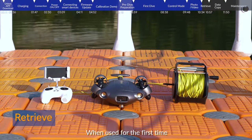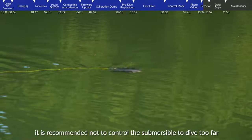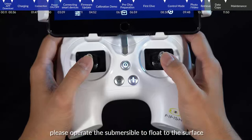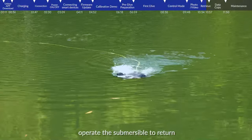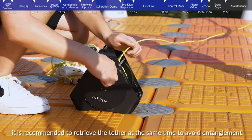Retrieve: When used for the first time, it is recommended not to control the submersible to dive too far. When you need to retrieve the submersible, operate it to float to the surface. After confirming its position, operate the submersible to return, and it is recommended to retrieve the tether at the same time to avoid entanglement.